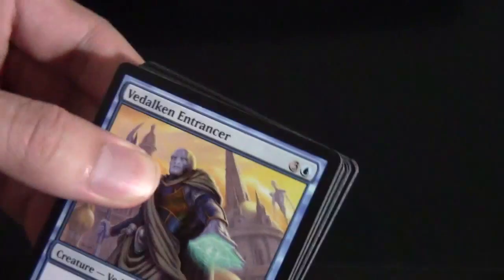We've got a Forest and a Sapling token. For the rare, Odric, Master Tactician — one of the new legends. A decent four-drop for white; we'll see if he makes it. The owner of one of the local game shops I went to played in the sealed pool and pulled a foil Thundermaw Hellkite and an Ajani — he's pretty good at Magic.